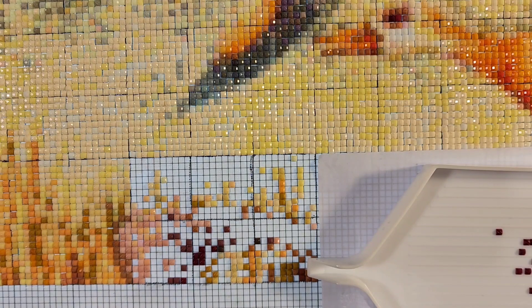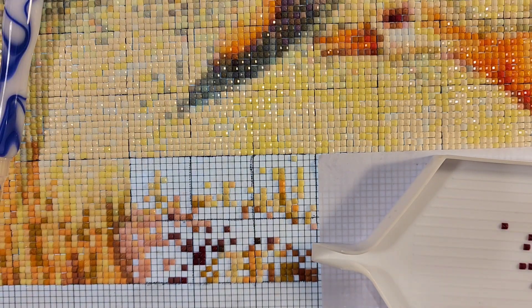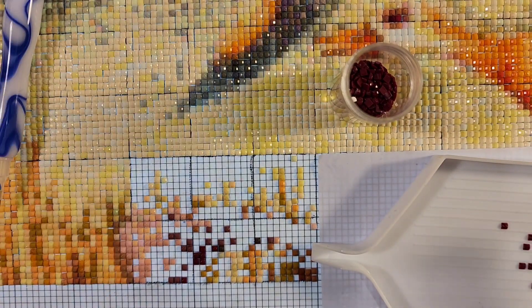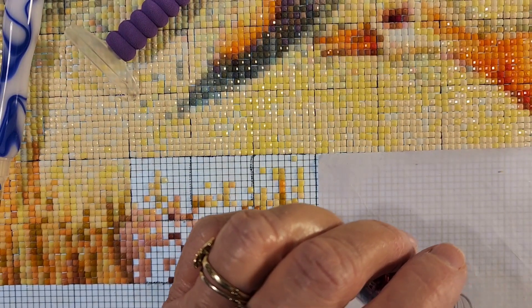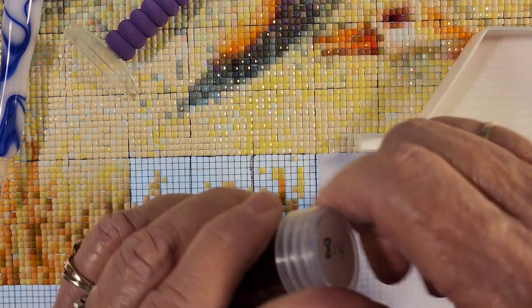I don't know if I'll do another section today. I've already done two sections. This is my second section. Just depends on how confetti the next section is on whether I will do another one or if I will stop with this one.